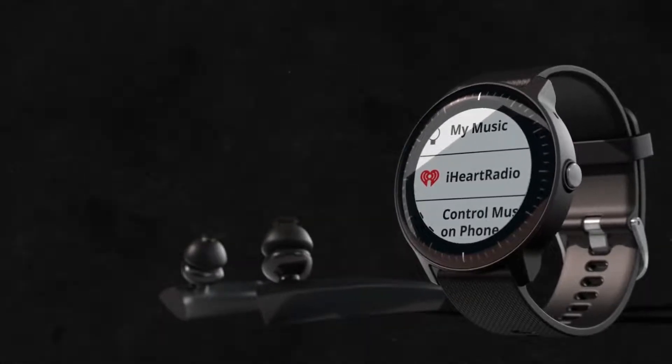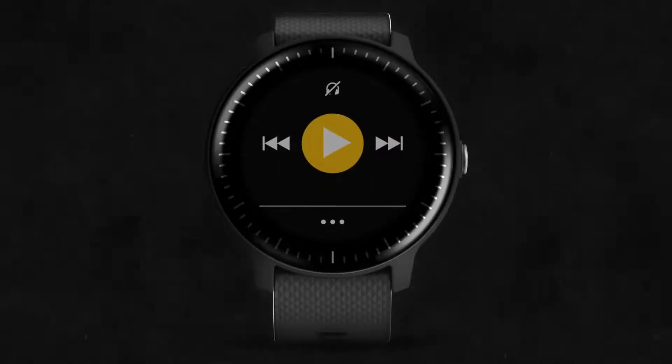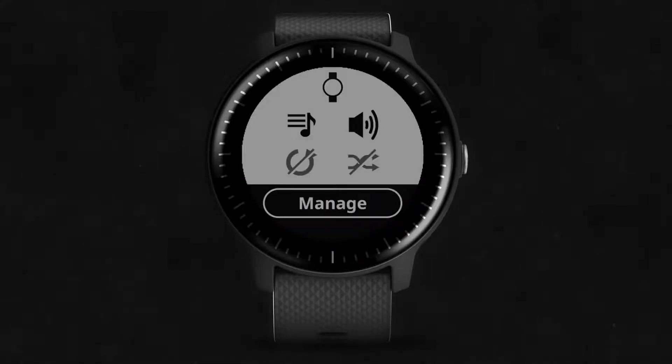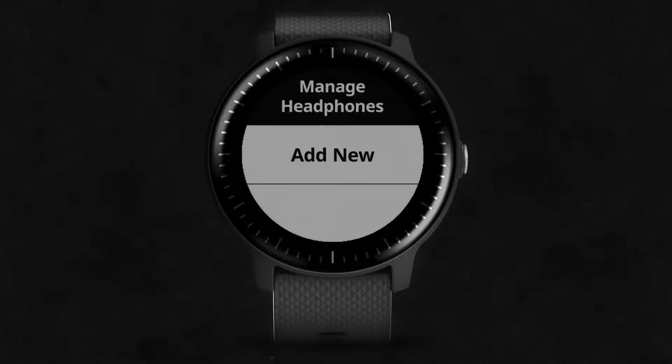Before you can start listening, you'll need to pair your Bluetooth headphones with the watch. Now that you've added music to the watch, you'll be prompted to connect headphones when you use the music controls. You can connect headphones now, or connect later through the Manage menu. Tap on the icon at the bottom of the music widget, then select Manage and Headphones. Put your headphones in pairing mode and keep them near your watch, then select Add New.